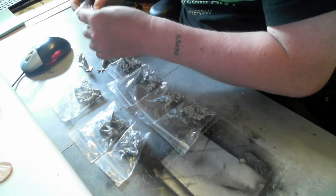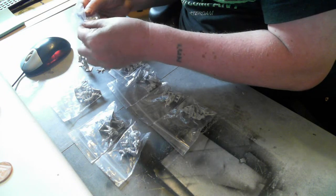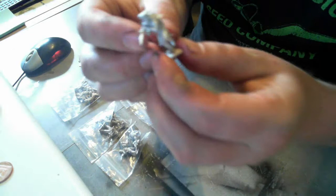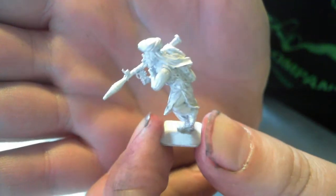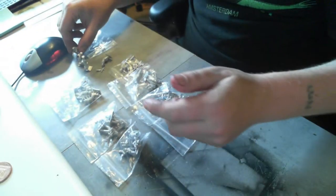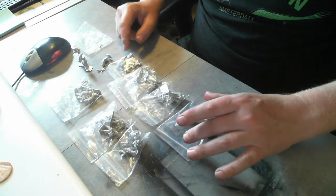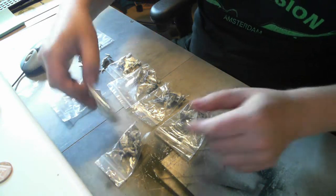I think in general these are going to be pretty tasty miniatures. I think they'll be very compatible with the Eureka minis. They look pretty cool. Looking forward to doing a bit of painting on these. I haven't really had a chance to do anything — I've been too busy doing other things. So expect some of these being painted from me very soon.